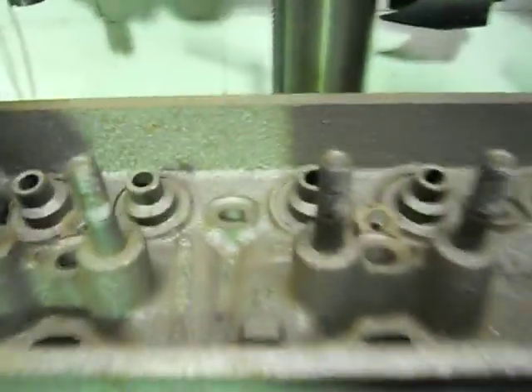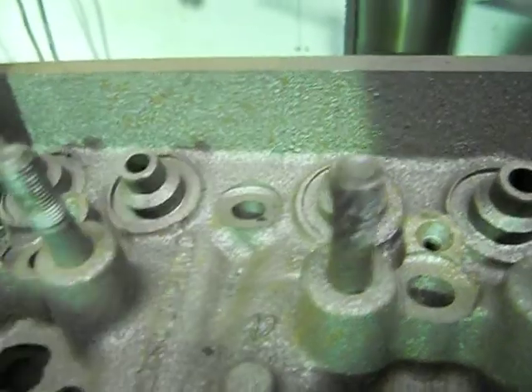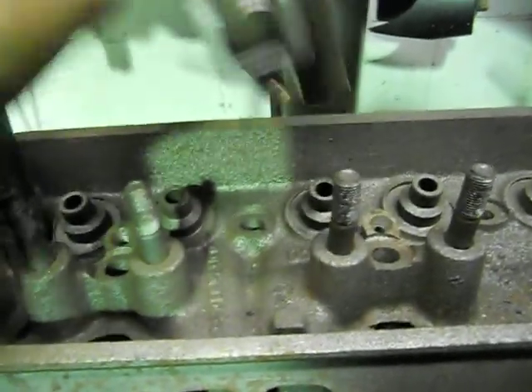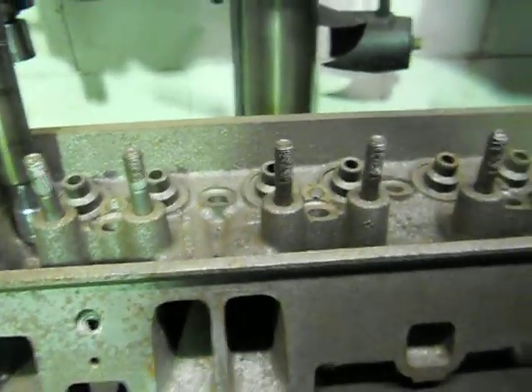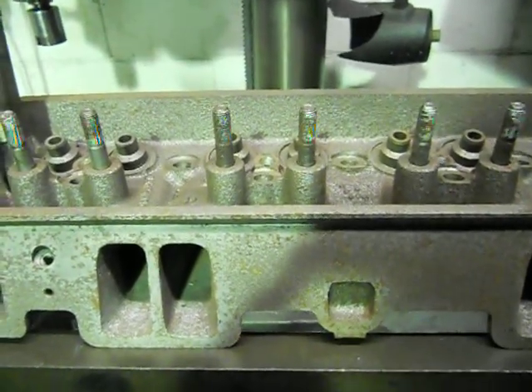The same applies for valve guides. When you do to cut your valve seats or anything to do with your spring seats, just put a pilot in the valve guide hole with a 3.8 top, slide that on the top, and do your adjustment from there. That's all there is for the setup to get them true. Thanks a lot.